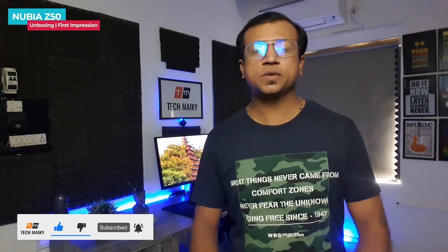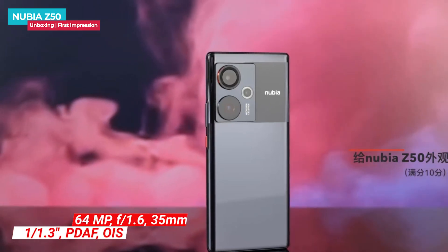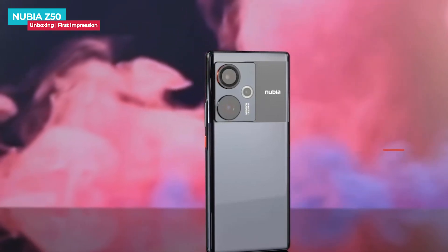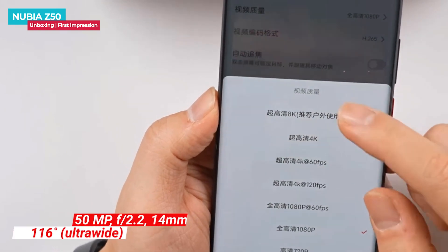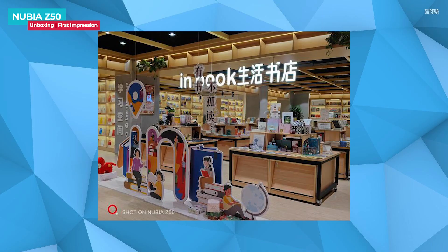I will show you the gaming test in the detailed review video, so stay connected with our channel. The Nubia Z50 has undergone significant upgrades in hardware and software. It has a 64-megapixel main camera with 35mm equivalent focal length, a customized Sony IMX787 sensor, a large aperture of f/1.6, optical image stabilization, and a 16-layer coated 7P lens. There is also a 116-degree ultra-wide angle lens with a 50-megapixel Samsung sensor, and a 16-megapixel front selfie camera.